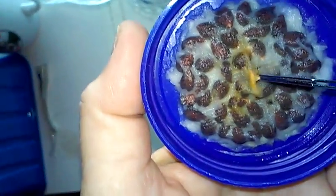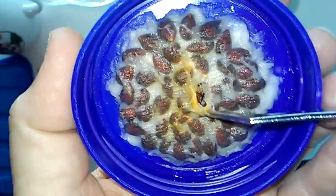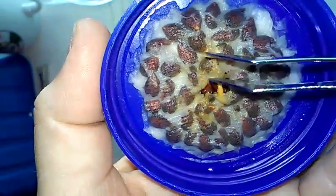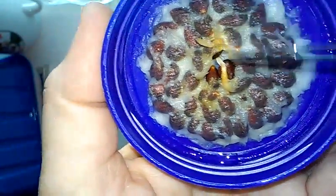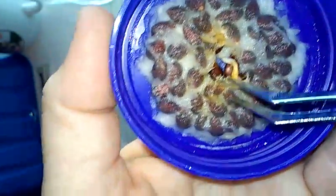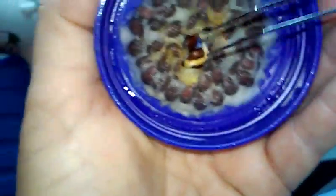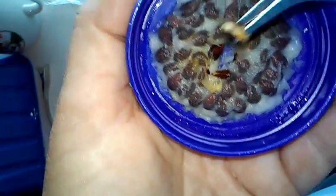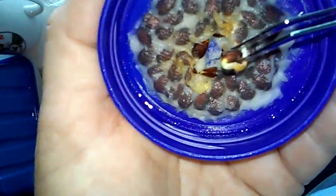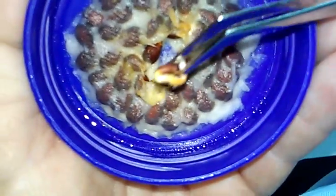Here we go. Let me open this up so y'all can see. Y'all see the little root in here? Be real careful. Now I could go plant him in the planner now. There's actually looks like two or three in here, so give me just a minute and I'll get things together and show y'all what's next.